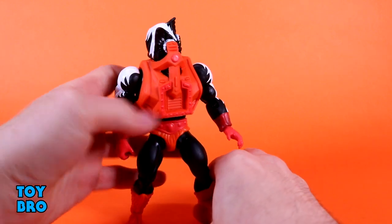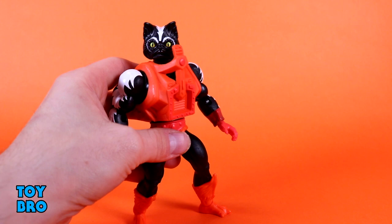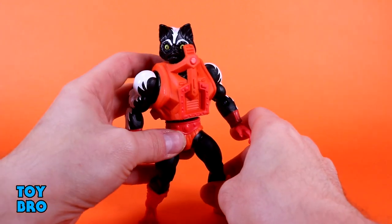Single jointed knee with rotation, a boot cut or shin swivel depending on the figure, and rocker hinges at the ankle. You know exactly what they're all like — if you've got one, you've got all of them basically, which is not a negative. They all share the same articulation scheme, so we're not going to run through it 50 times.